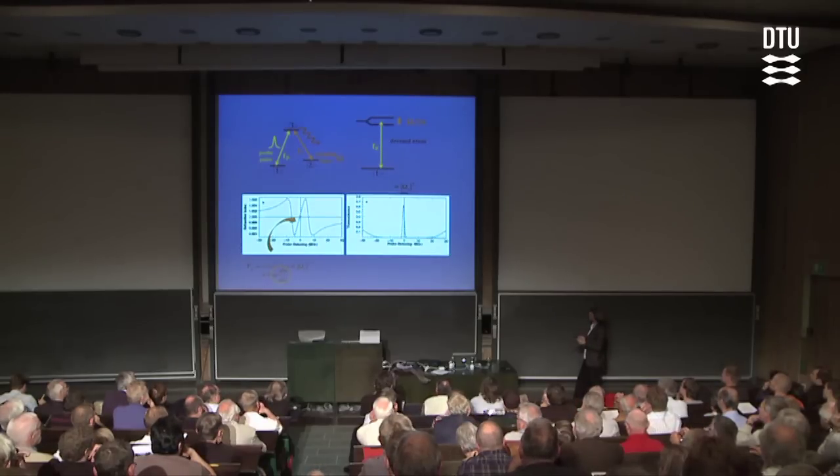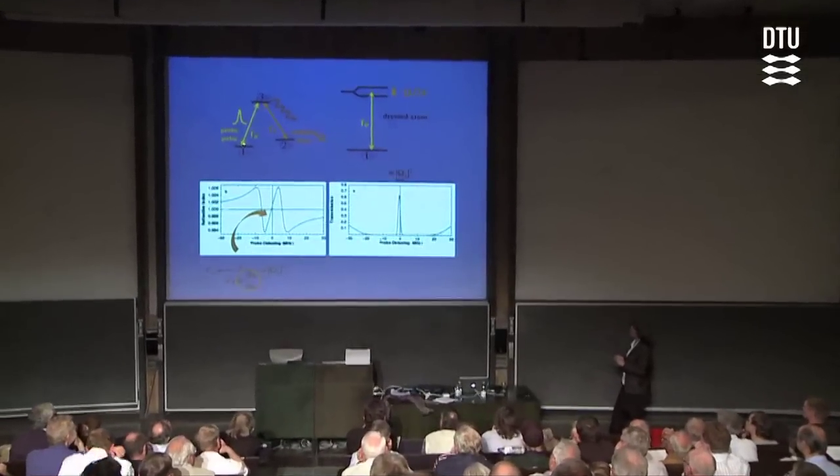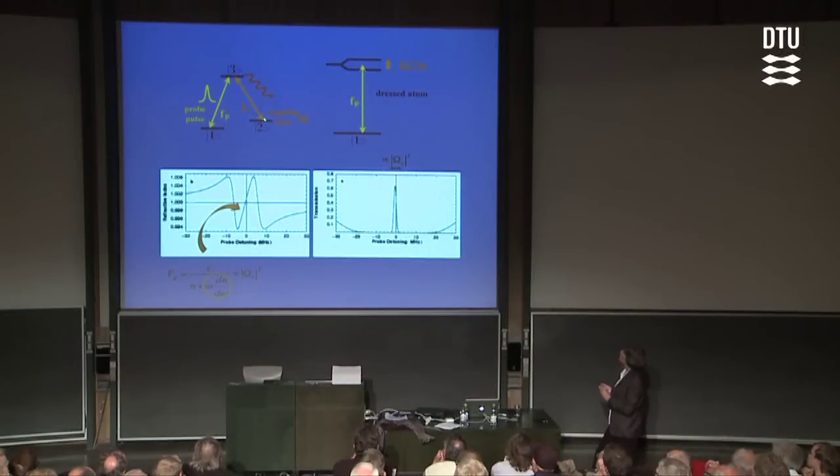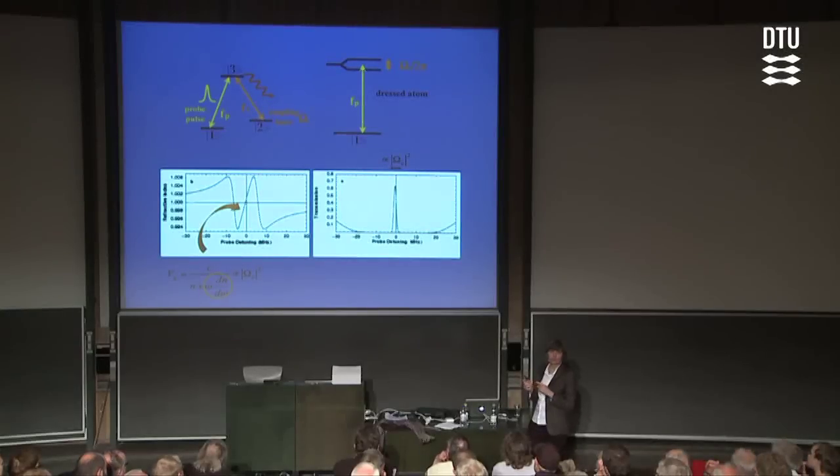The system has another path to reach that final state three, because it could also start out in state two and absorb a coupling laser photon. Quantum mechanics tells us that if there are two paths to the same final state, we should actually sum the probability amplitudes — complex numbers — for these two paths before we take the absolute value and square it to get the probability. The thing with complex numbers is that they can be negative, so if we play our cards right, we can get these two paths to exactly cancel, creating a destructive interference.